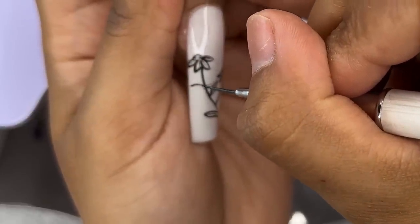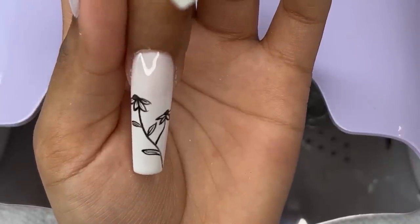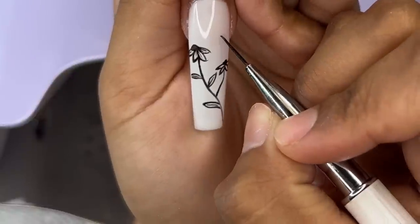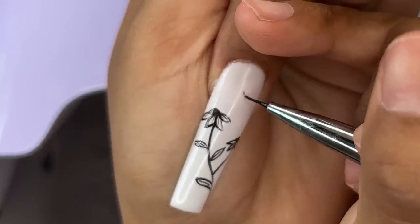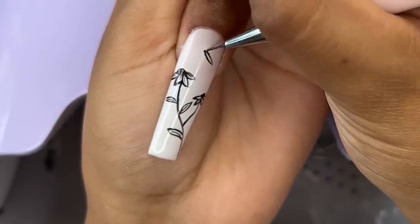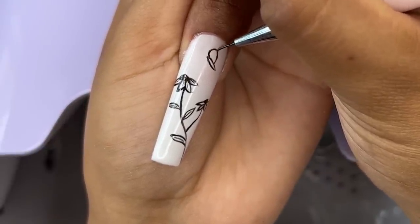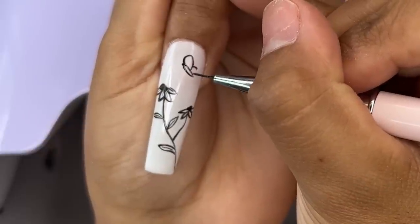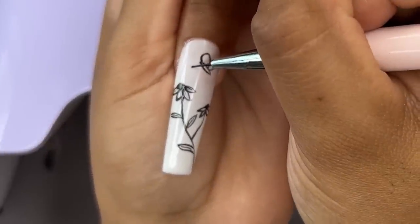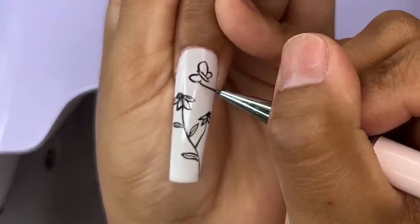We're going to finish off the design. I actually added a little butterfly up top because that was in the original artist's work — I'm not going to lie, that was a huge struggle for me, it was just so tiny and I was trying to make it perfect and I did not. I'm going to be adding a lot more flowers on my index finger, one on my thumb, and just finishing off the design — keeping it super simple and bringing it all together with the same type of design.